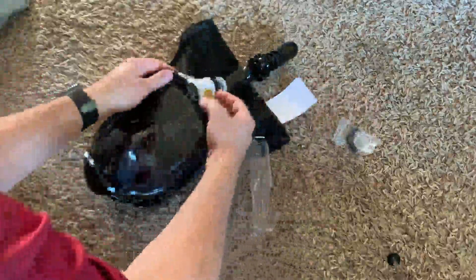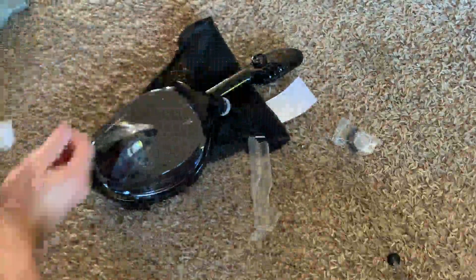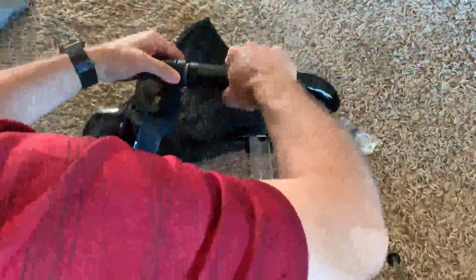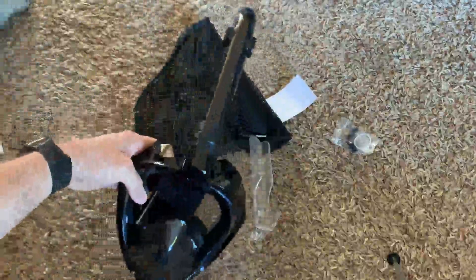Let me put those back in. There's a card that explains how to put the snorkel on — we have to get it off the mask. To attach it, you put it on and you have to twist to lock it so that it's on there like that.